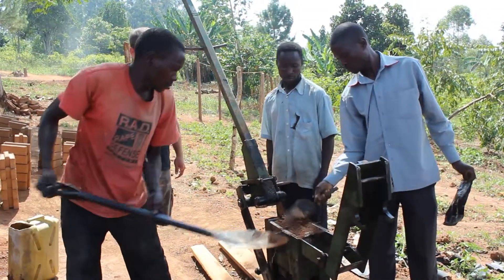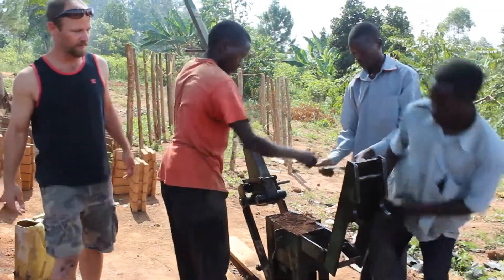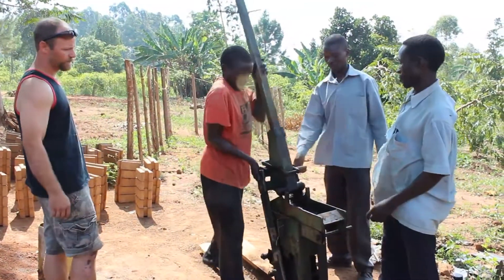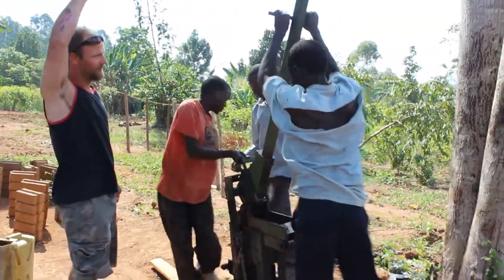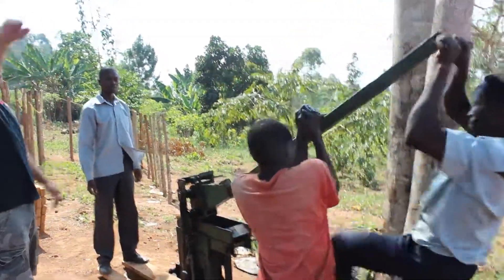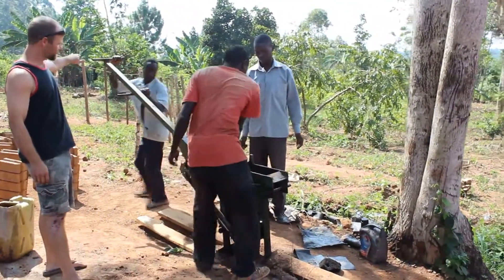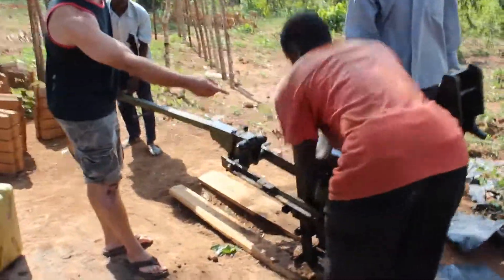They level it out — and this also acts as workout equipment. This doubles as a gymnasium as well as brick manufacturing. They lock it down and use leverage as power, jump up, throw yourself out, and compress it. Then flip it back over, press it down, and you can see the brick has been made.